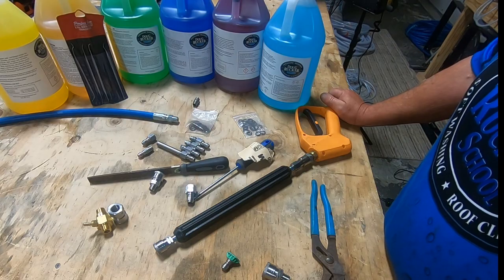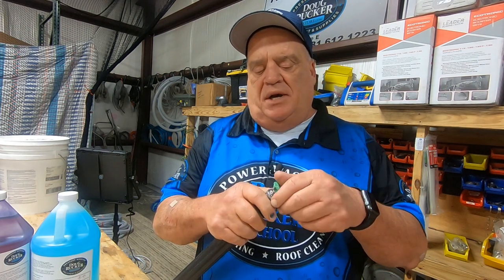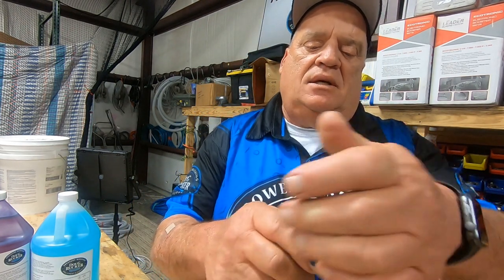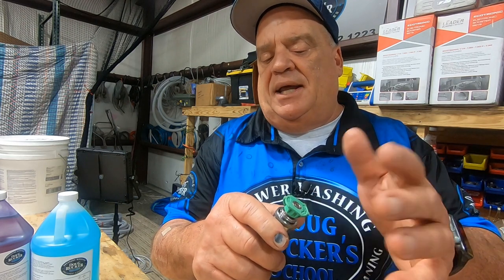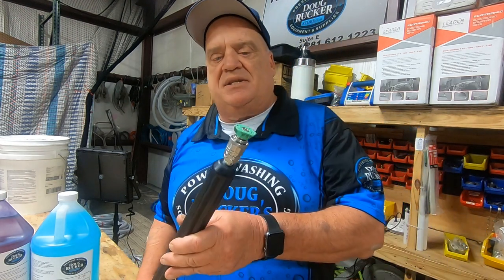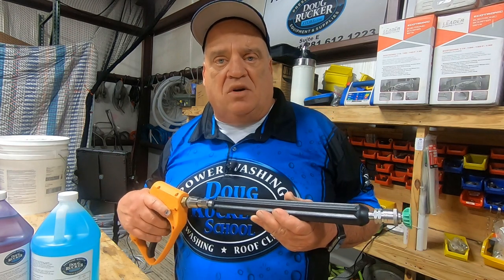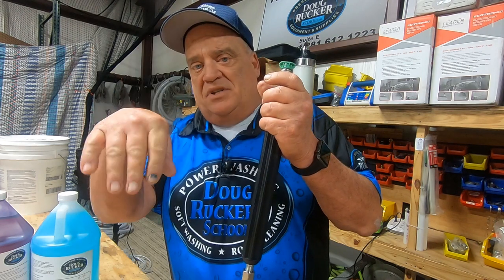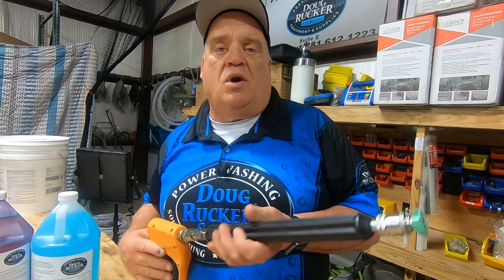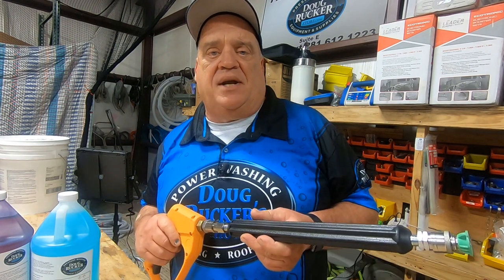Lastly, one thing to always remember: whenever you put a spray nozzle in the end of your wand on the coupler, always make sure it gets fully seated — you want it to snap into place, just like that. It's very important that you don't get in a hurry and forget, because when you pull the trigger and it's not seated, it will shoot off and go very, very far. That's why I always teach that whenever you're pulling the trigger, always pull it pointing straight up in the air. That way, if this happens, it goes straight up and eventually comes back down. Never point it straight out or at a surface like a window or wall.